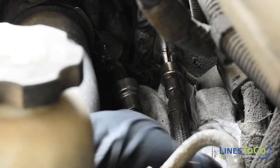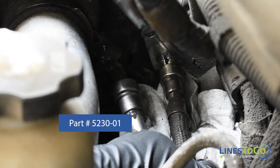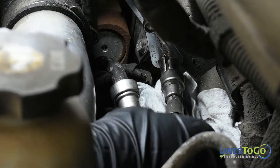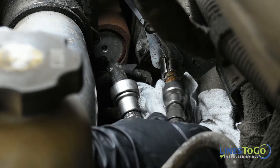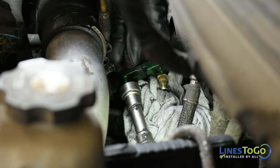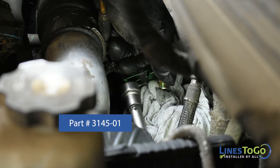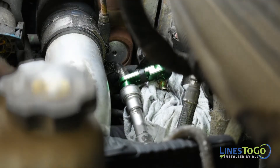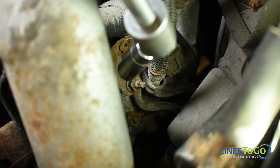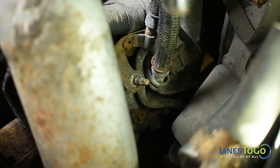Release the return line quick disconnect fitting using the Lines2Go disconnect tool part number 3145-01. Release the feed line quick connect fitting using the Lines2Go disconnect tool part number 3145-01. Located below the quick connect fittings at the engine, use a 13mm socket to remove the metal bracket securing the two lines.